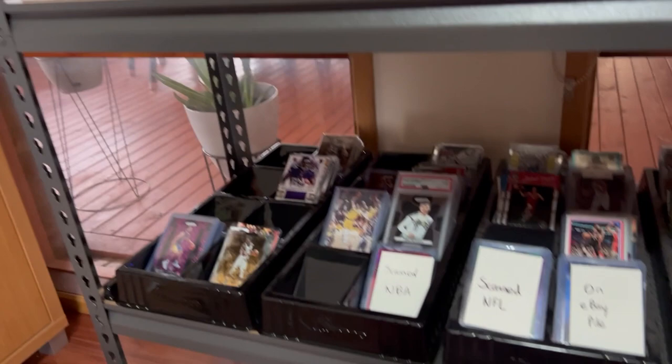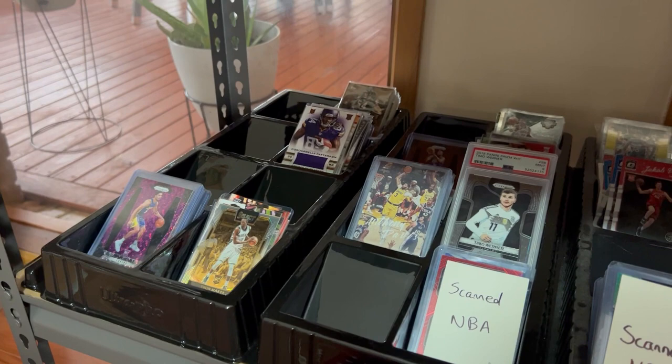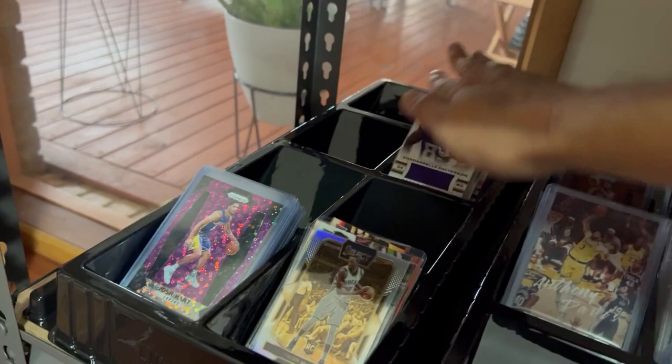Moving to the third level of the shelving unit — this is where it gets a little more unorganized, but we'll work with it. I have the Ultra Pro Card Sorting Tray. I'm not really much of a set collector, but I use it to help me sort even more. Normally the far left one has the newest pickups saved for a mail day video.